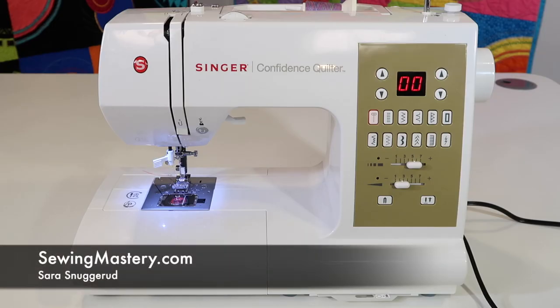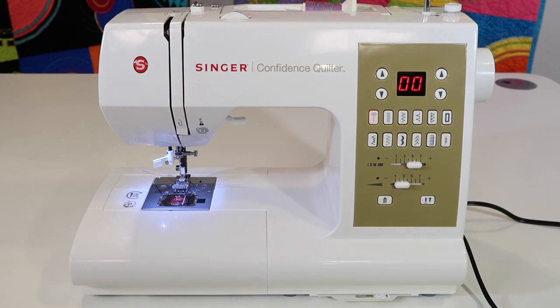If you want continued success with your Singer Confidence Quilter Model 7469Q, it is important to keep it cleaned with fresh, quality thread, a new needle. When you do this on a regular basis, your machine is going to treat you with respect back.